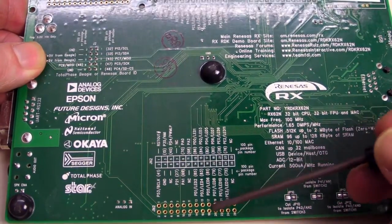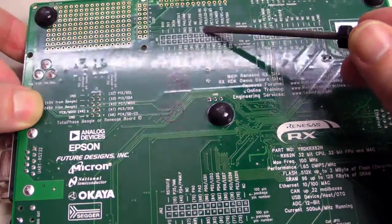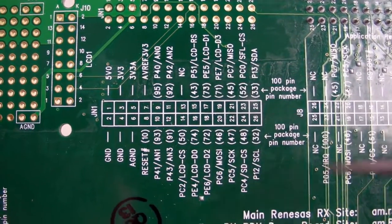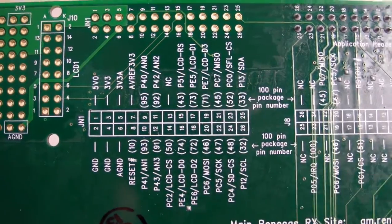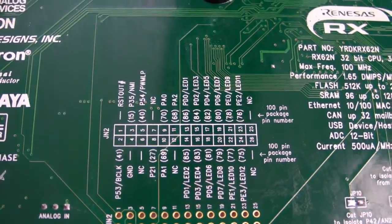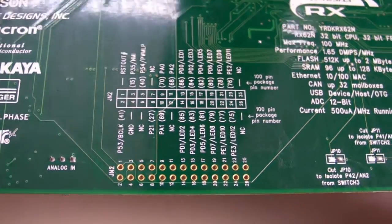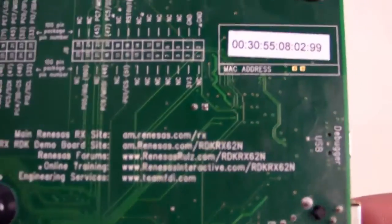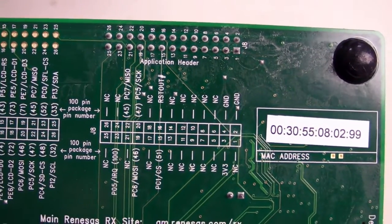These user interfaces, top and bottom, have full silkscreen designators for all the pinouts, telling you which pins of the microcontroller they hook up to and what their functionality is. It is great — I love that. It's really handy when you're developing: you don't have to go look at the documentation, it's all there for you.